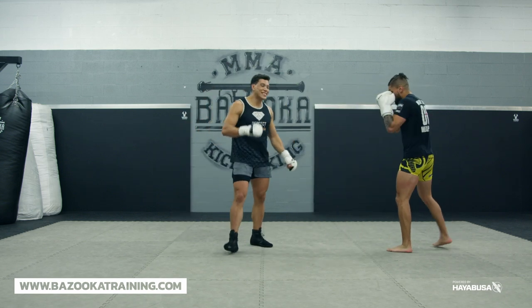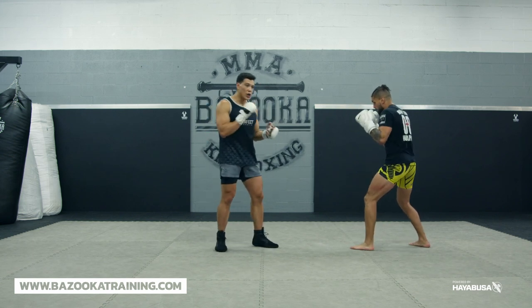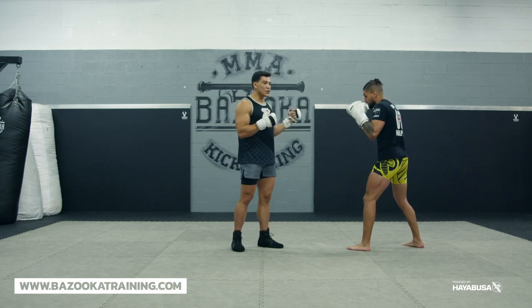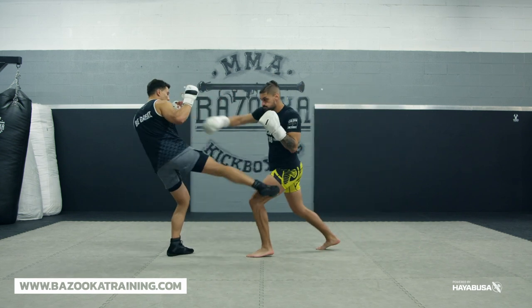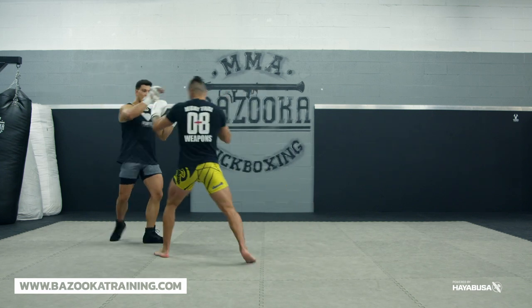Let's move to point two — now it's the timing you throw them. We've got our range, our hand position, our head position. Now it's the timing and the transition we're going to hit at. The easiest one I like is the draw attack — it keeps me long. I'm staying here, pulling him in as he throws, keeping myself long and fighting on the outside. One of the most effective ways.